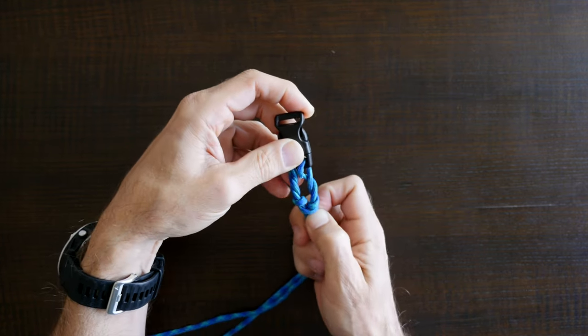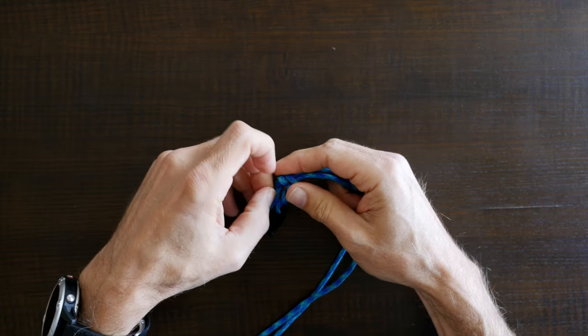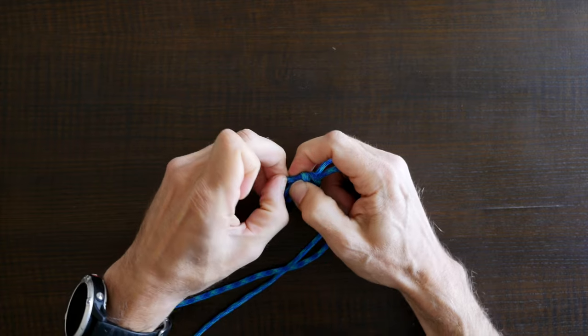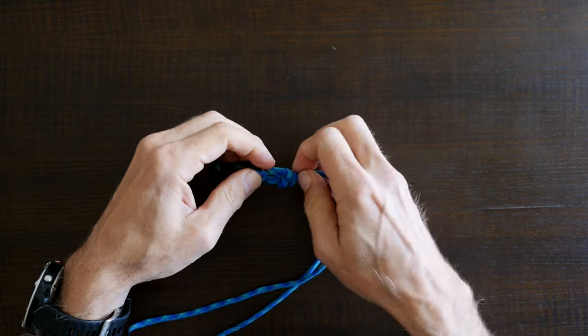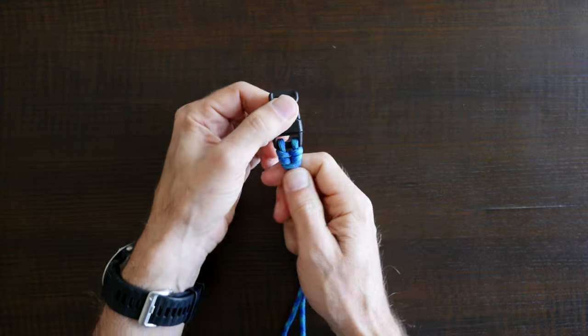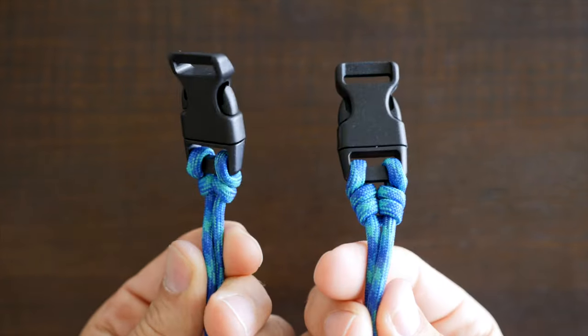You basically want to try to keep everything taut as you cinch. Cinch up your knot trying to keep both sides even as you go. When you get near the end you may need to adjust one side of your knot to convince it to lay in the way that the knot should finish. Just make the adjustment and then finish cinching the knot tight. Once it's tight everything will hold in place. When you're finished your double cat's paw knot will look something like this.